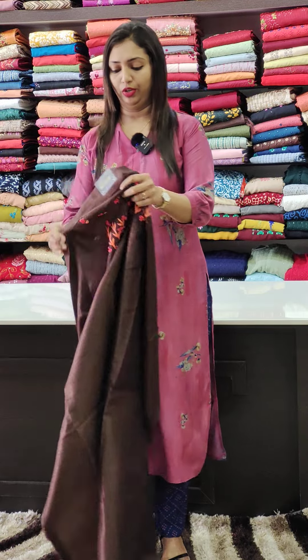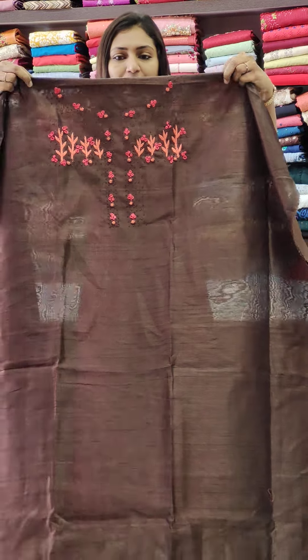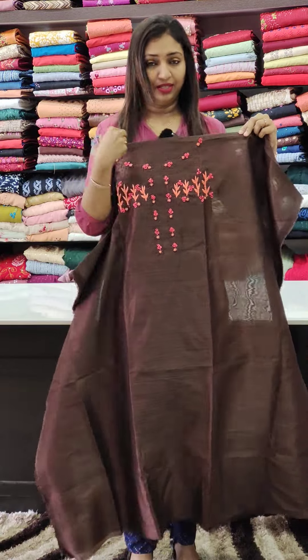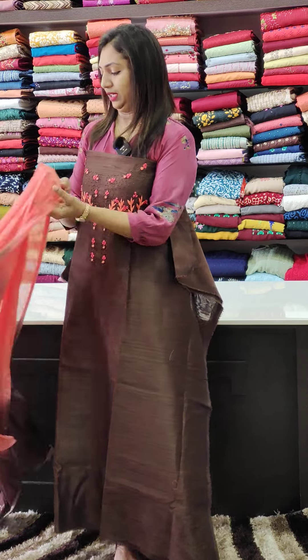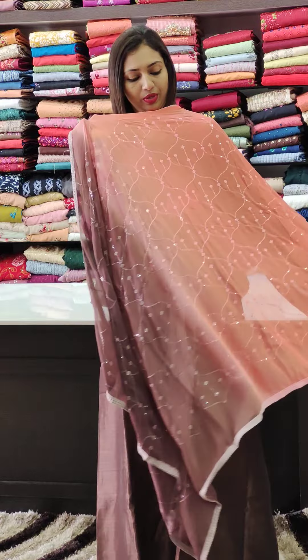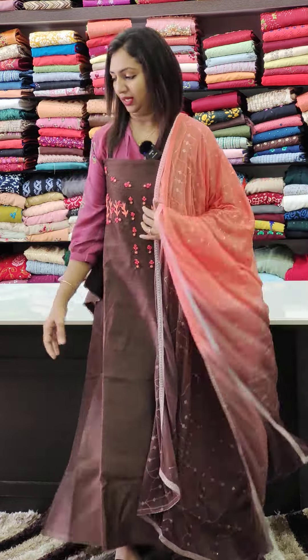Next, the coffee brown shade. It's pretty trending. We made it with beautiful flowers, cute and neat. Peach and coffee brown combination with comfortable work. PVC fabric bottom.